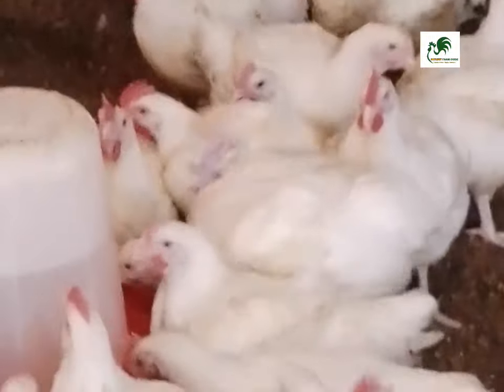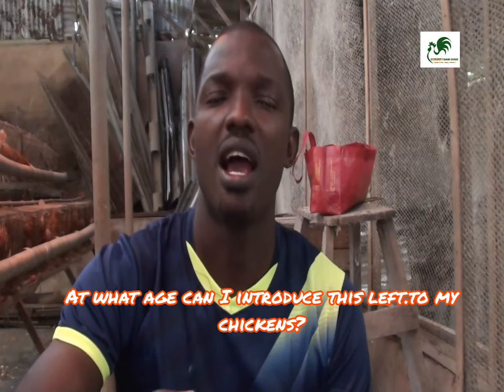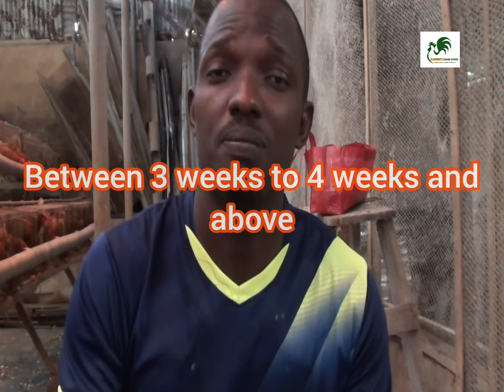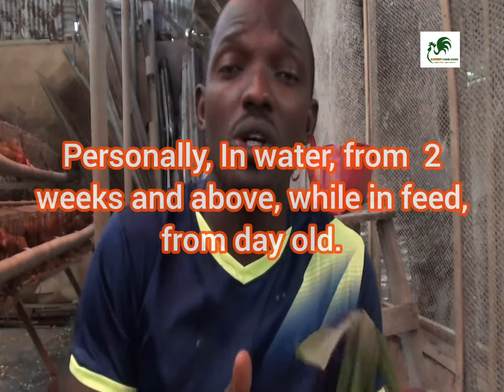Now, at what age can you start giving your chickens cassava leaf meal? Some research mentions from day one to day seven, but I normally try to give chickens this leaf meal from three to four weeks and above — when the chicken is beginning to transition from starter mash to finisher mash. That's where I normally add my supplements. If you're adding it directly in the feed as a powder, you can start from day one, but if you're adding it in water, I wait two to three weeks. To be safe, start from week two upwards.